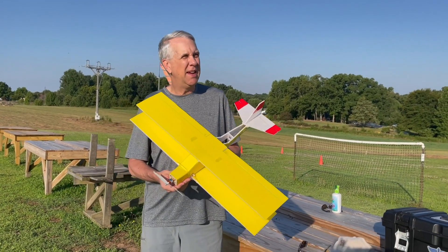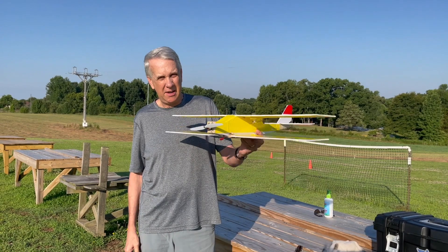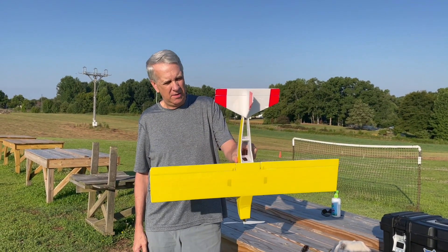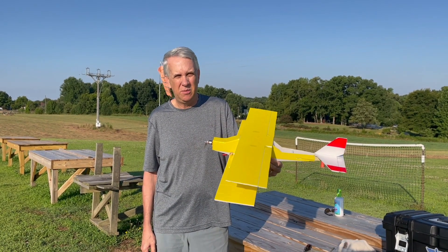We're out at the field. It looks like a very nice day. We'll do a test flight of the Light Ranger 3, my stagger wing design. I think we're all set — the wing is put in place, I'll plug in the battery, do a quick control check, and then we'll see if it flies.